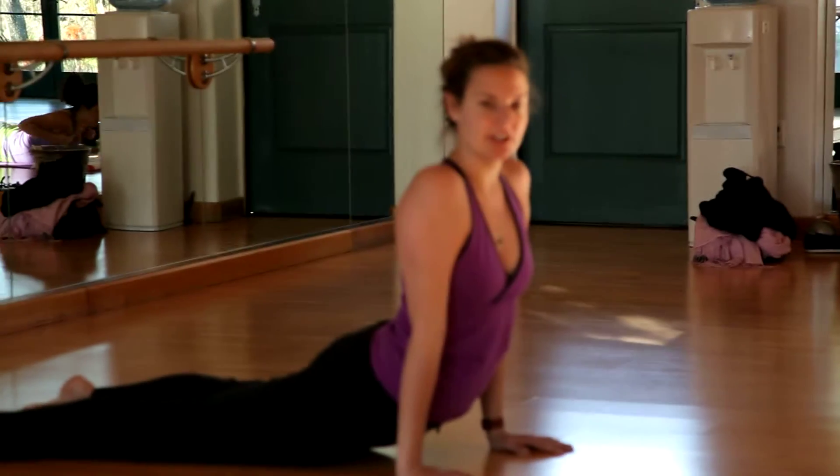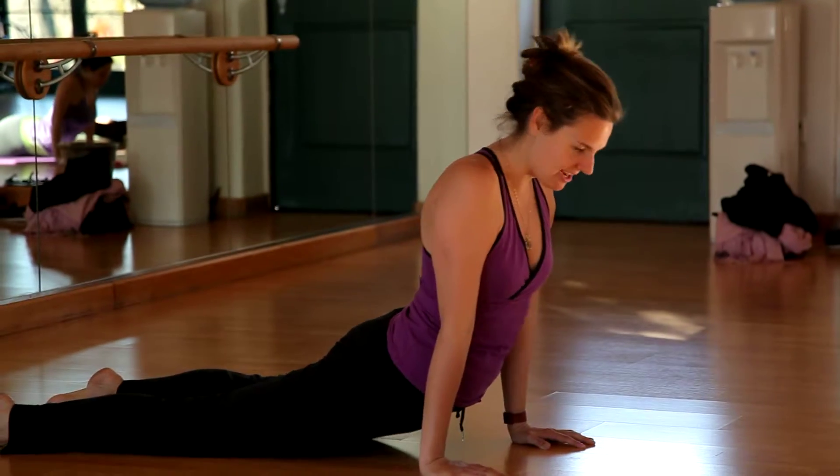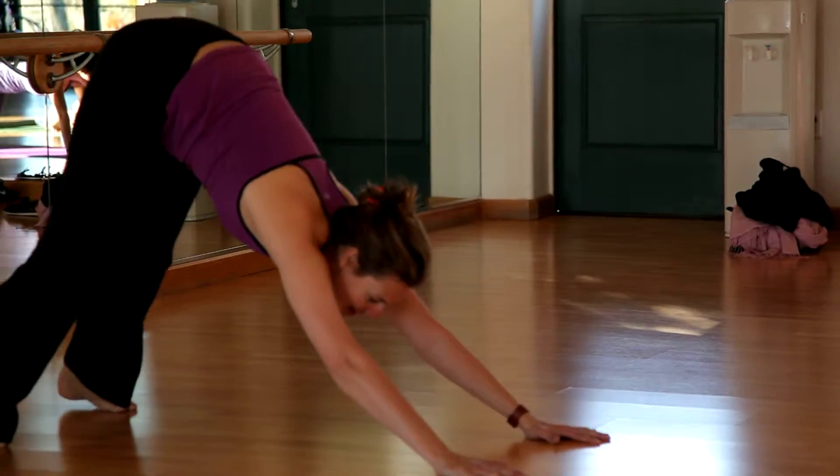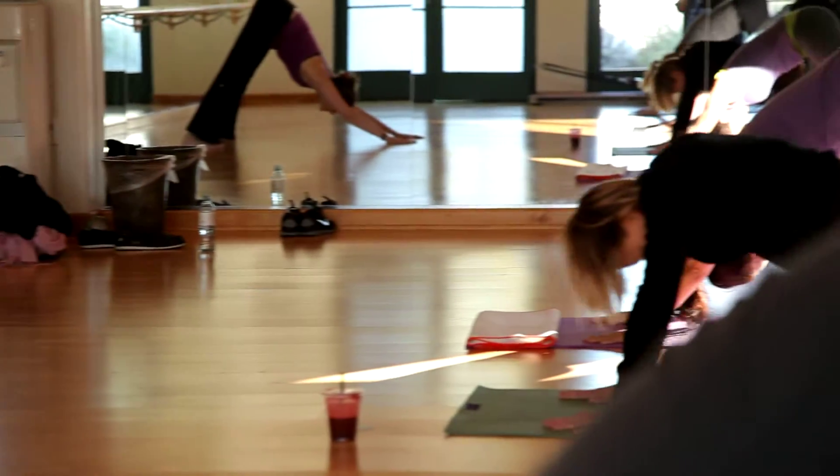That feels good. And then come to your hands and knees. Still getting warmed up. And down into the basic plank to stress.